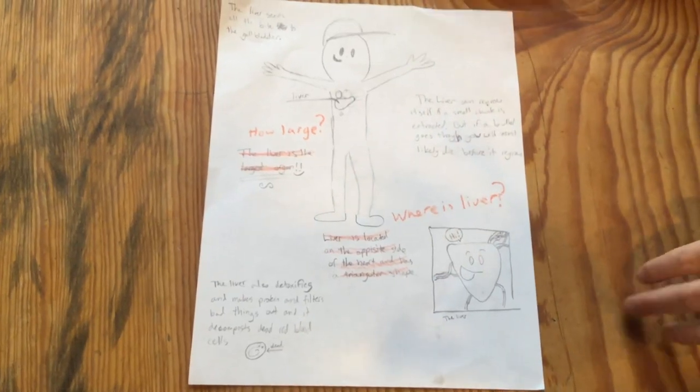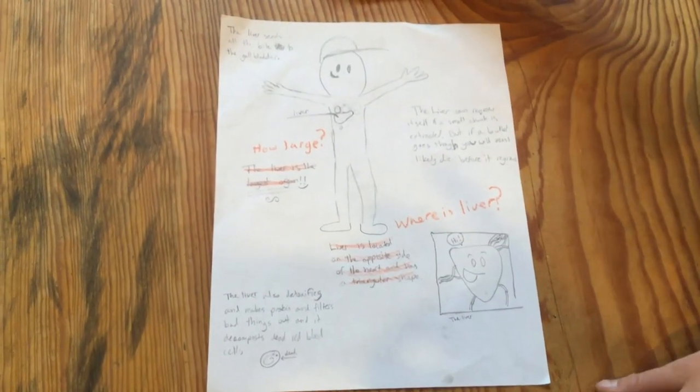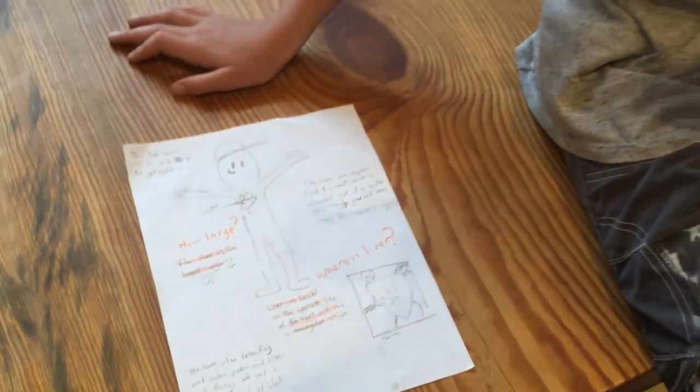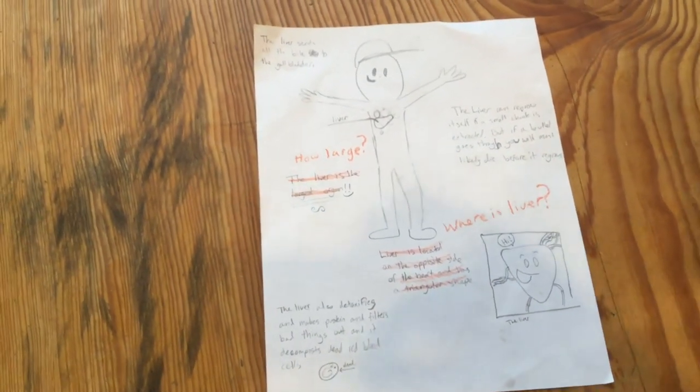This is my diagram and research page on the liver. I did a little stick figure and put where the liver is located. It's actually the largest organ, which I didn't know. It's always located on the opposite side of your heart — so always on the right side of your body. It sends bile and bad stuff to your gallbladder so you're not eating chemicals. It can also regrow if you cut a snippet off, like for a donation, though it takes a long while.